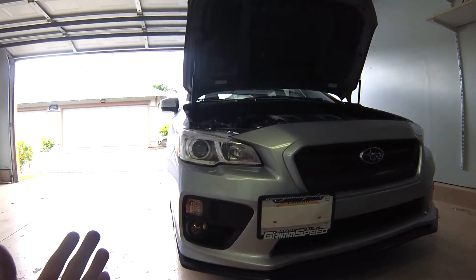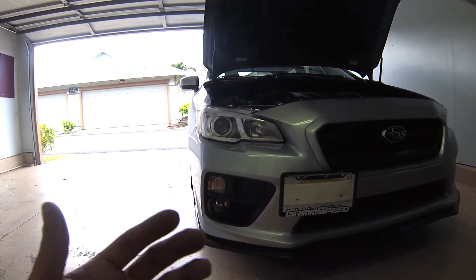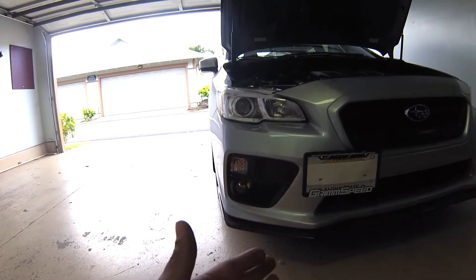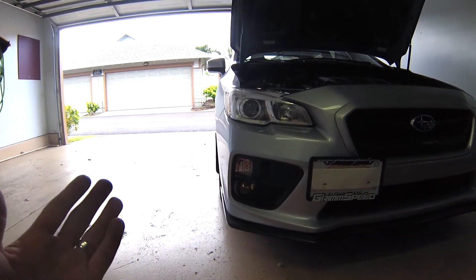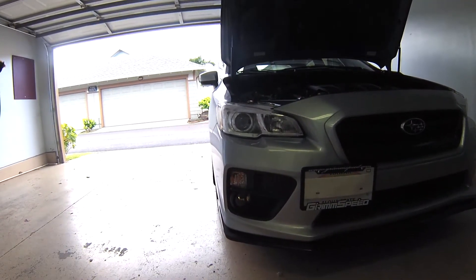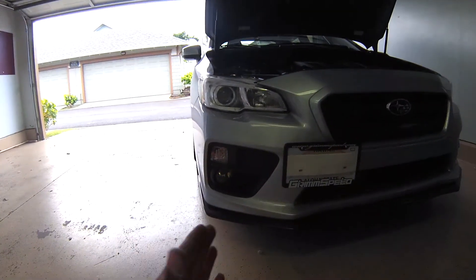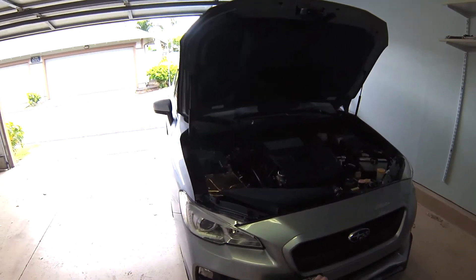Next I went ahead and added a front lip — an OEM-style lip, it's a replica. I only bought it for like $120 from some local shop here and it fits perfectly. I really couldn't justify paying upwards of $200 to $300 on a front lip, so I bought this and it fits perfect.